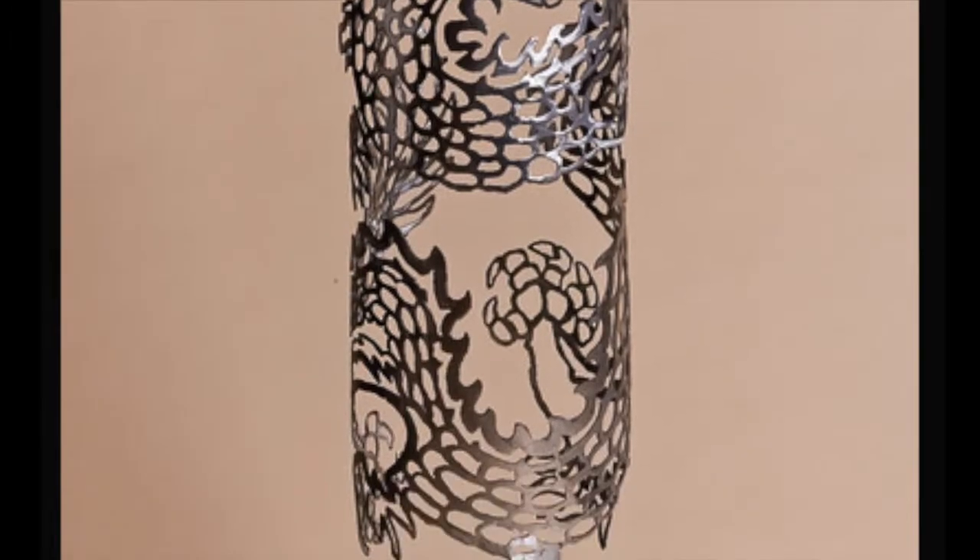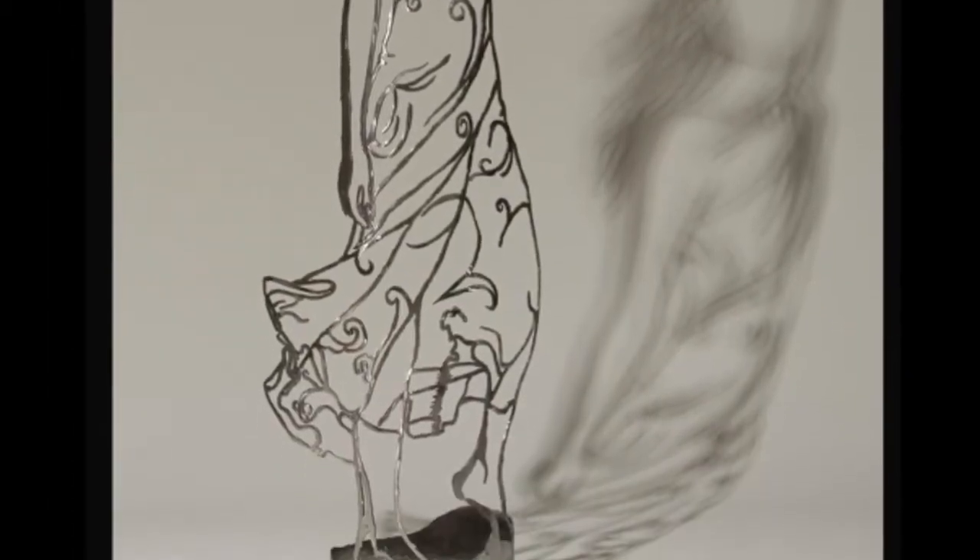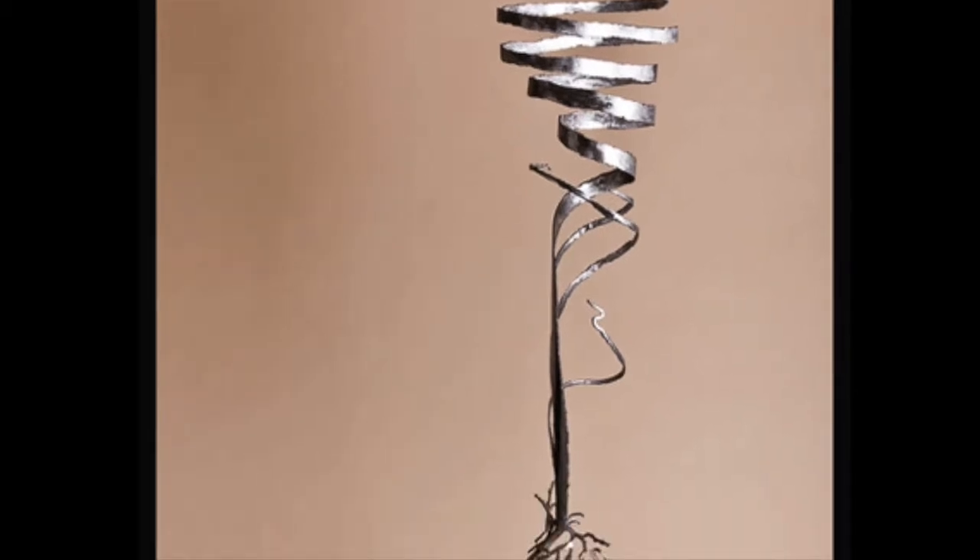And last, this is the incredible work of Darcy Bellamy. He carves into steel pipes and creates silhouettes, designs, or very intricate spirals.